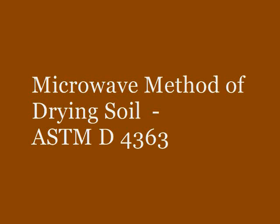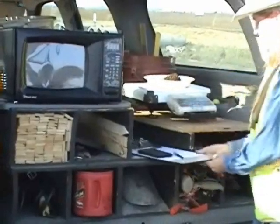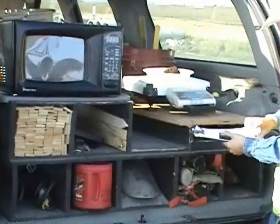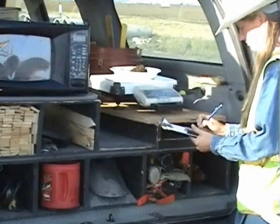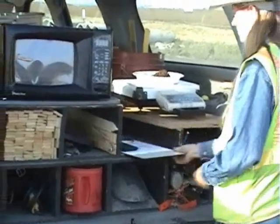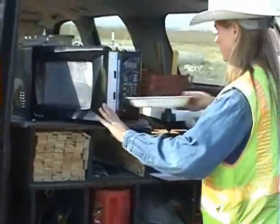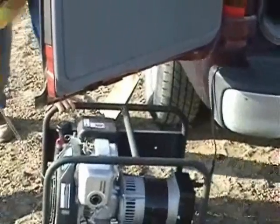The next step demonstrated in this video is the procedure used to determine the moisture content of the soil by use of the microwave method of drying soil. Take between 300 to 500 grams of the soil sample taken from the hole and place the sample in a microwave safe container that has a known tare weight. Weigh and record. The microwave method of drying soil is being run in the field at the test location, powered with the use of a portable generator.